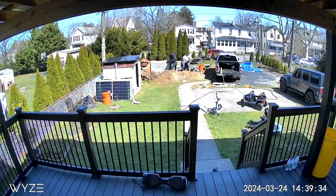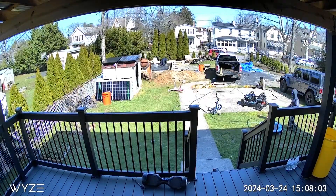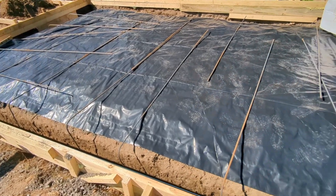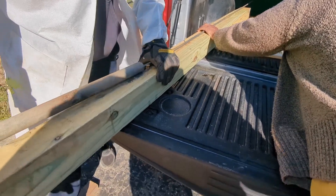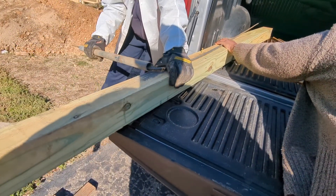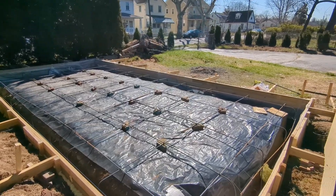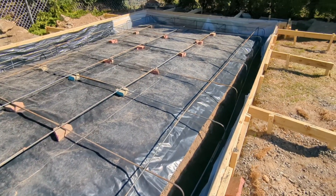Then we applied a six-mil moisture barrier on top of the gravel. After that, we used number three rebar on top of it. I made a jig that allows us to bend the rebar — it's just a piece of lumber and some screws to hold the rebar while bending it. There are also two walls of rebar going in the entire footing of the foundation.